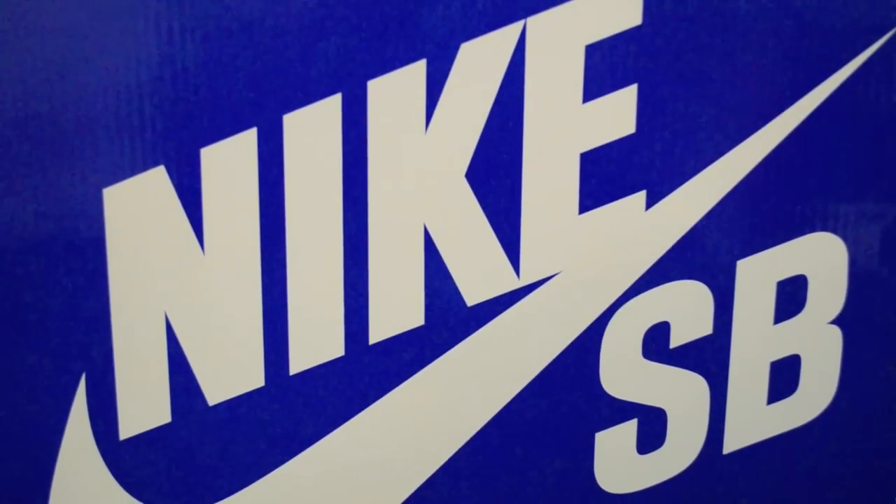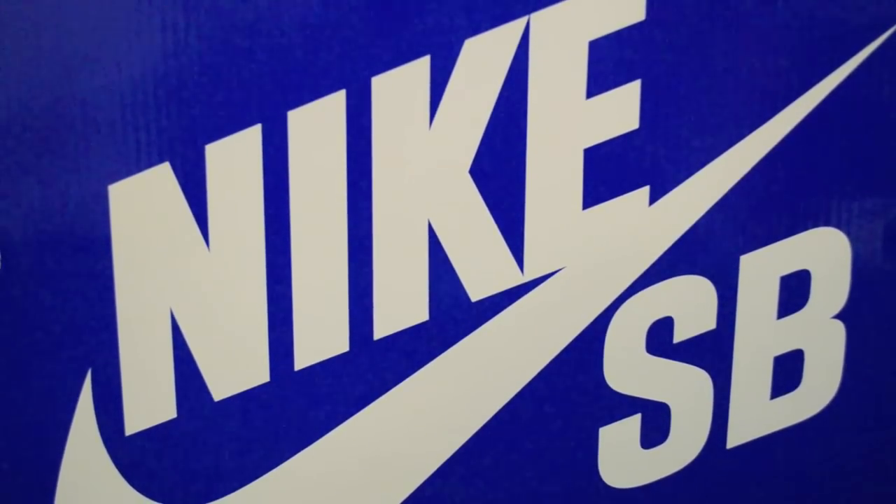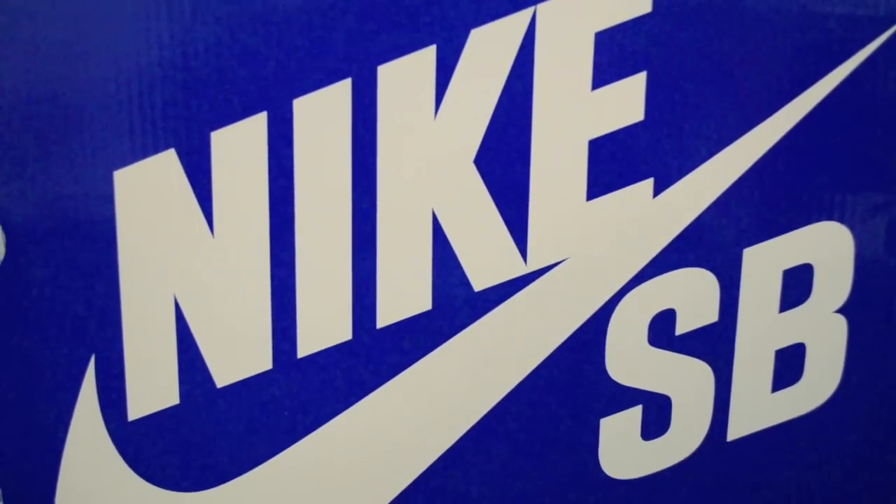What's good YouTube? This is John12D. I have another video here — this is actually my fifth Nike SB pickup. So let's get into the tags.